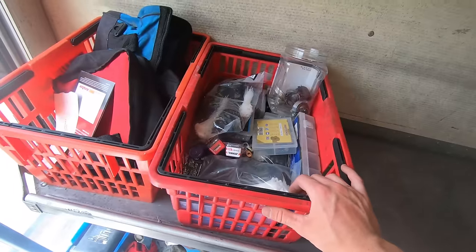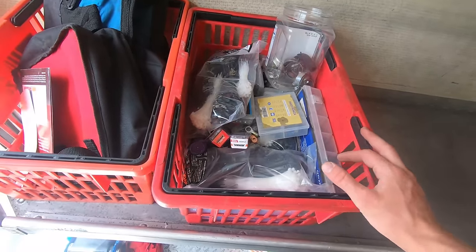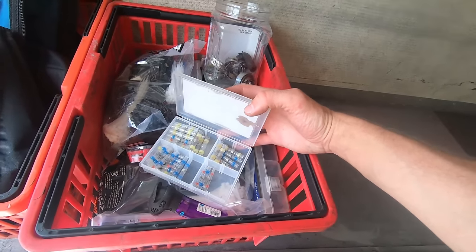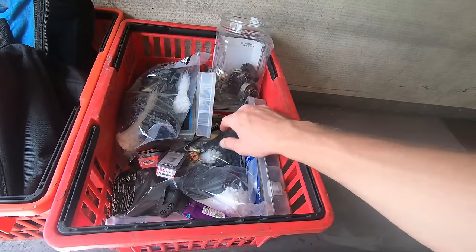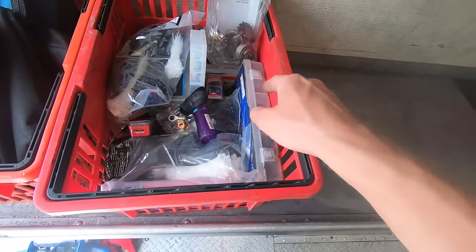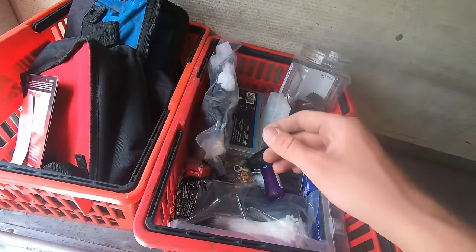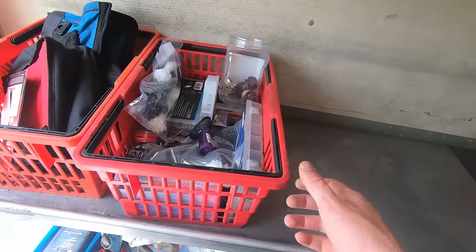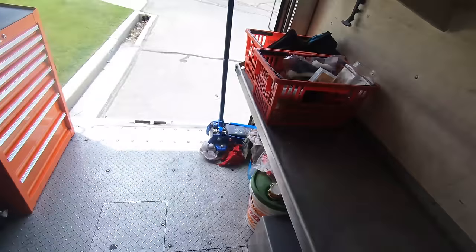I've got these baskets here — one just has some bags I haven't thrown away yet. The other basket I use quite a lot: wire ties, shrink connectors with solder for a hermetic seal without needing a soldering iron, hose clamps, vacuum hoses, electrical connectors, shrink wrap for wires. One of the most useful things is having automotive clips — I'm careful taking them out so I don't break them, but it's nice to have extras to put somebody's car back together. Also self-tapping screws, e-clamps, copper washers for banjo bolts, and drain plugs — random things I use quite a bit.